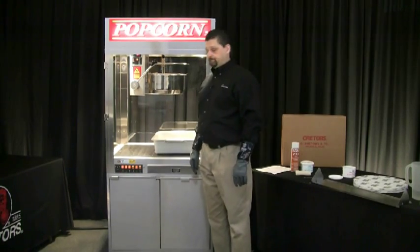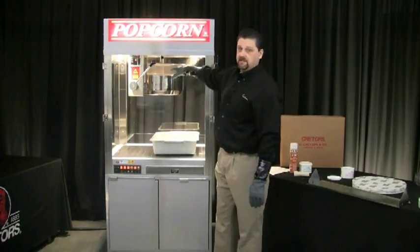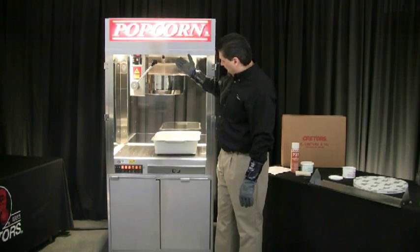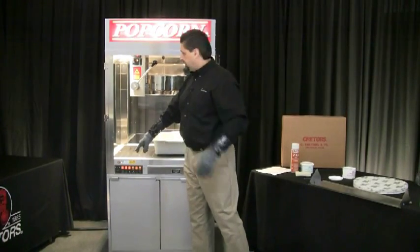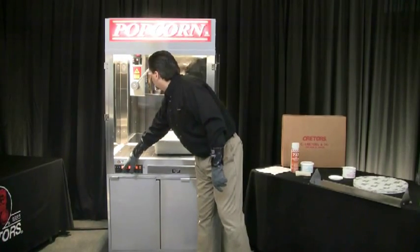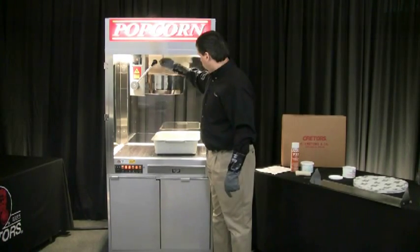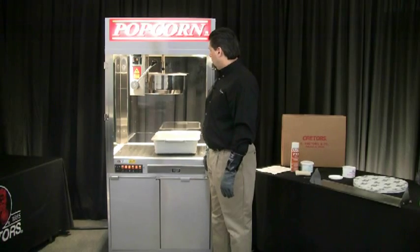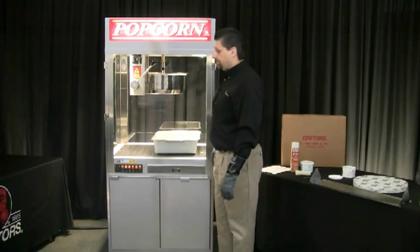Once it hits about 190 degrees, go ahead and shut the kettle heat off and close the lid. There's enough residual heat there to carry it up to the boiling point. That hot water and steam inside is going to start steaming the inside of the kettle. Let it run for about 15 minutes. After 15 minutes, shut the agitator off and then dump that solution out. We're at about 178 degrees right now — you can see the steam being generated. At 190 I'm going to shut it off and close this lid to allow it to steam and clean the inside of the kettle. We'll leave the agitator running for about 15 minutes, then open it up and dump that solution out.